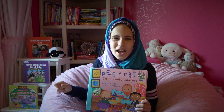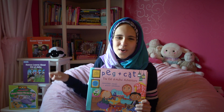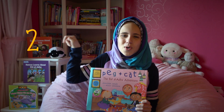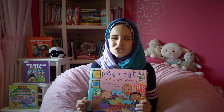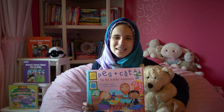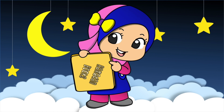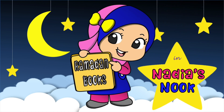Now, are you guys ready to try it backwards? Come on — four, three, two, one. Great job! Come on, join me in your jammies and grab your favorite cuddly friend, because it's time for Ramadan Books in Nadia's Nook!